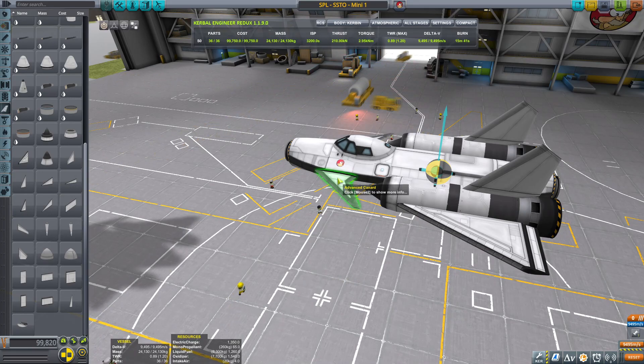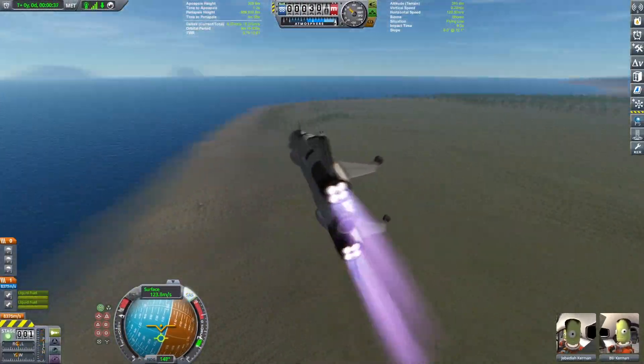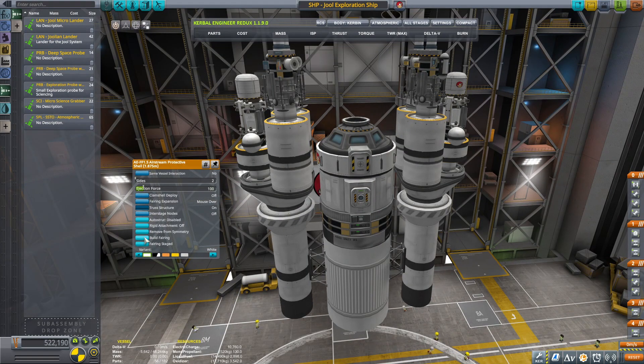Just a quick recap: in the previous episode we built the small SSTO and tested it — not as an SSTO but rather as a plane. We built a lot of small probes and then finally built a lander that will carry them all the way to Jool.